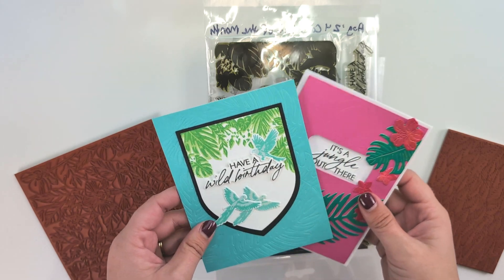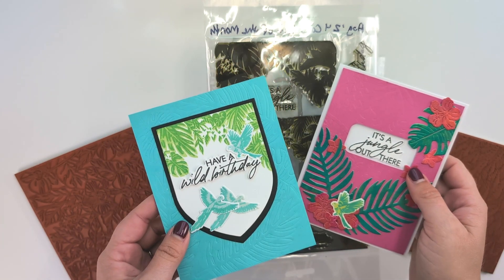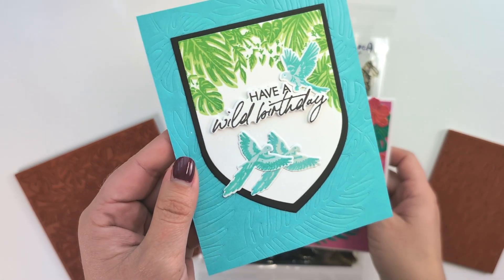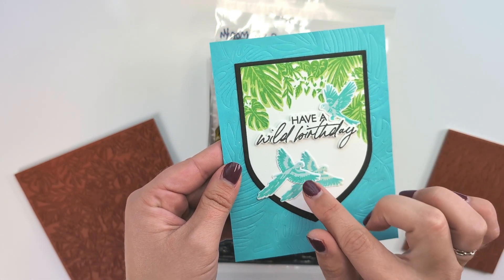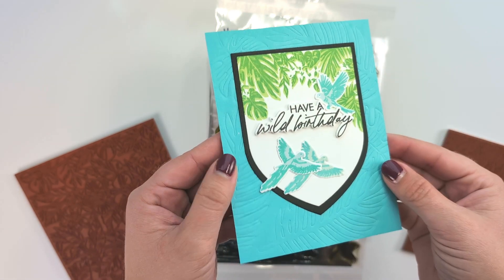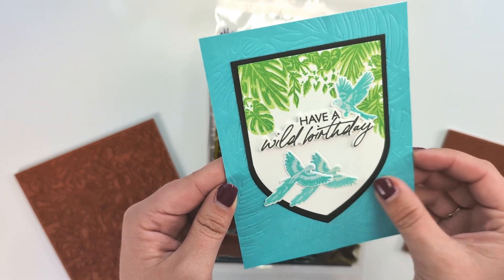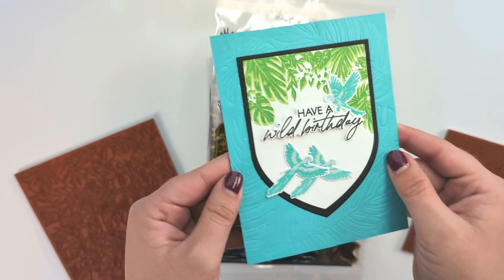These first two cards use the main August 2024 kit of the month. There's so much included with this kit, which I'll briefly open for you. Here are two cards that I created. You have these beautiful layered parrot stamps, layered vines and leaves stamps, and there are also some really large dies included that I used almost like an embossing folder. I love this card — clean and simple in a way.